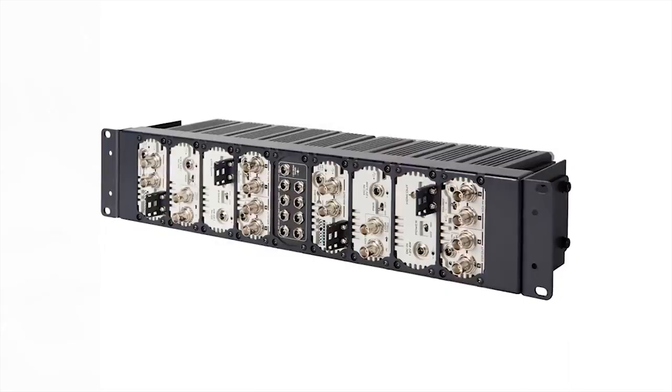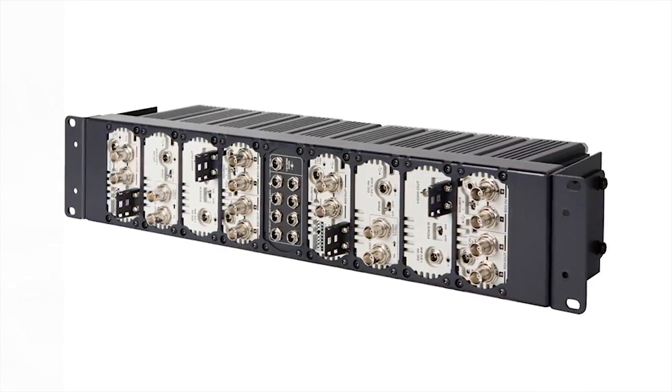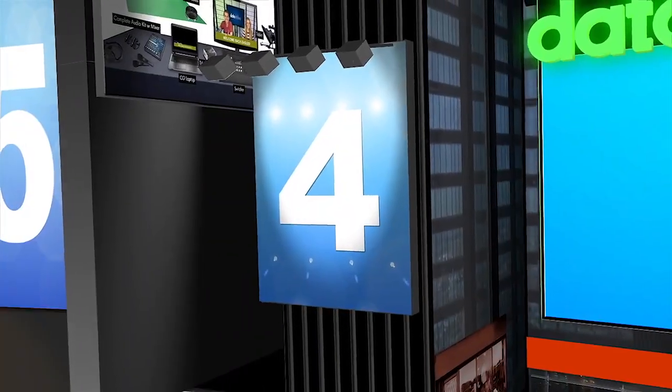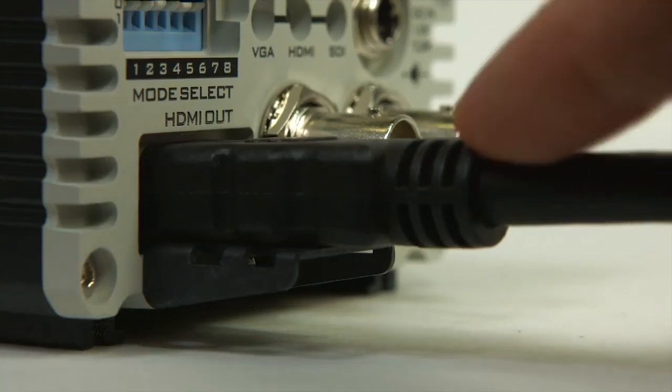Number 5: you can rack multiple DAC70s using the DataVideo RMK to rack with built-in power supplies. Number 4: the HDMI strain relief tab helps protect cables and keep them in place.